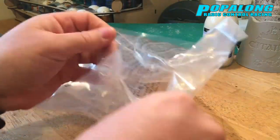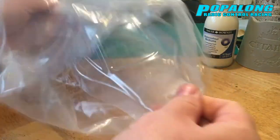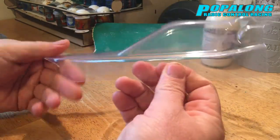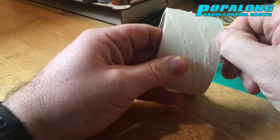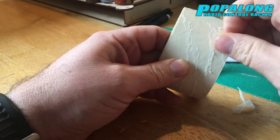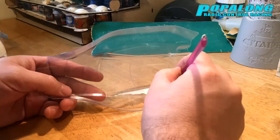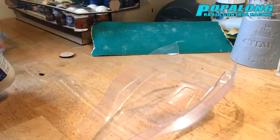The shell I'm using in this clip, as you can see, is off of the FTX Comet. We start out with our blank shell and the first thing I need to do is mask out those windows. In this case my masking tape was no good — it was old and I had to come up with an alternative. So I found some watercolour masking fluid that I've used for painting. I've never used it on a shell before, so this is actually a bit of an experiment.